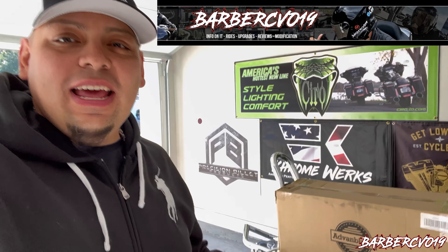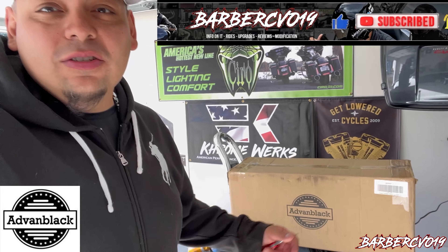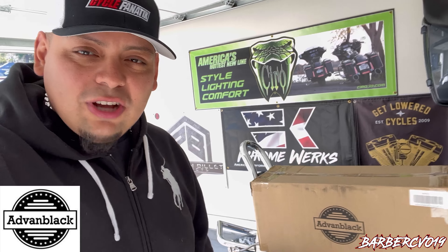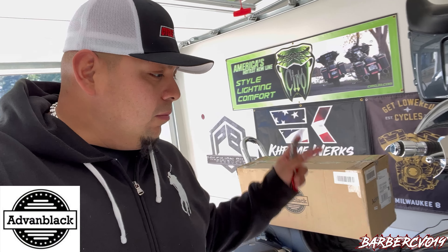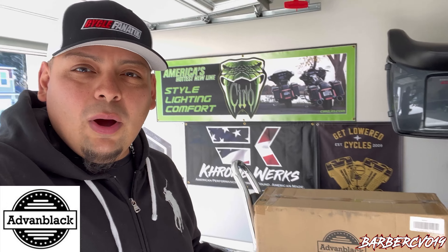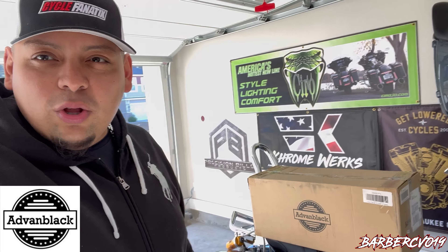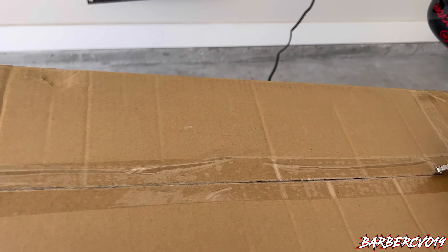What's going on guys, Barbara CVO in the building. We just got a new package today from Advent Black — I want to thank them very much for sending me this product. They wanted me to put it on my bike, so we're gonna do an open box and then we're gonna install it. I am waiting for another package coming in — there's two parts to this — but we'll get to that video. This video is for this package right here, sent by them. Thank you very much guys, I really appreciate it. Here it is, opening the package.